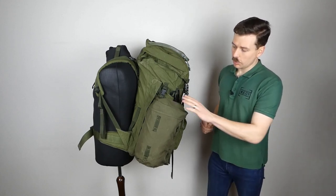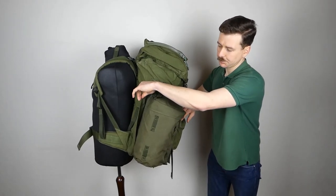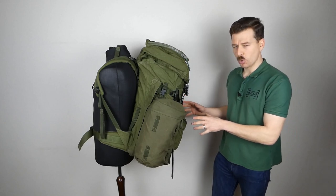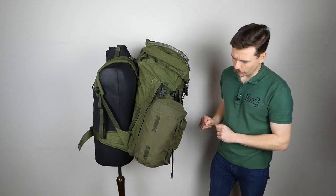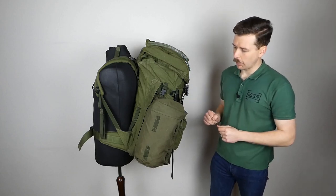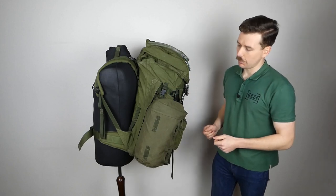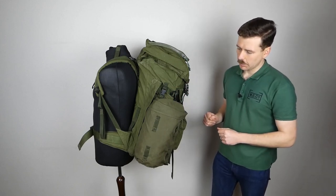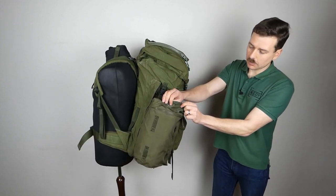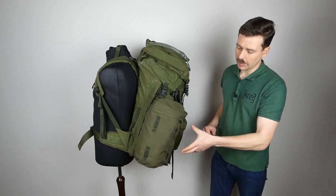You can see the side pouch here, which is of course removable, as we've seen in the previous part of this series. It attaches with zips on each side and with buckles — two at the top and two corresponding ones at the bottom. One of the buckles is missing on the main body of this particular example, but it still functions perfectly well. So you have both the zip securing the pouch and two buckles; in order to remove it you undo all four buckles and unzip both zips.